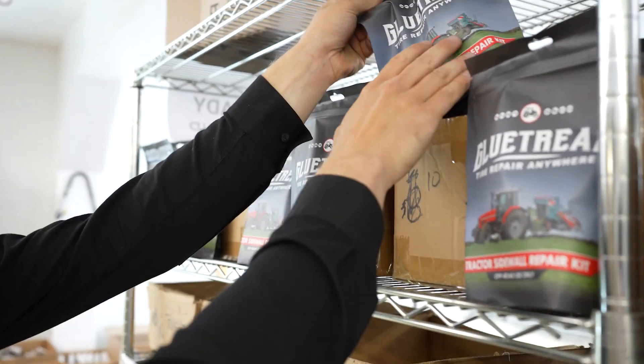It's hard to convince people that it is possible to fix a sidewall, but getting that stamp of approval from SEMA is just invaluable for us.